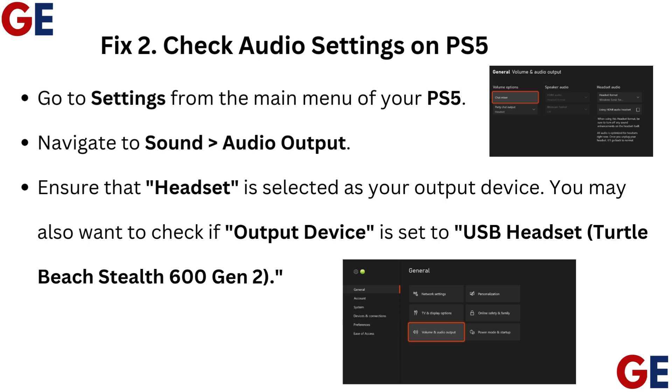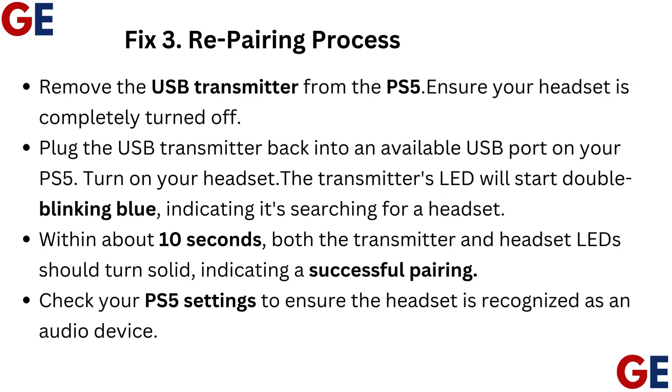Turtle Beach Stealth 600 Gen 2, Fix 3: Repairing Process. Remove the USB transmitter from the PS5. Ensure your headset is completely turned off. Plug the USB transmitter back into an available USB port on your PS5. Turn on your headset.